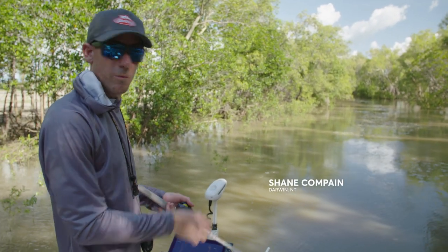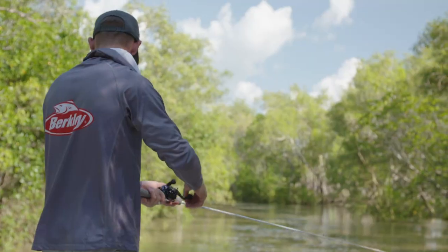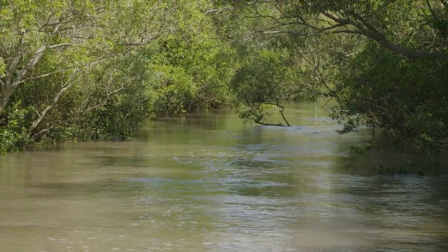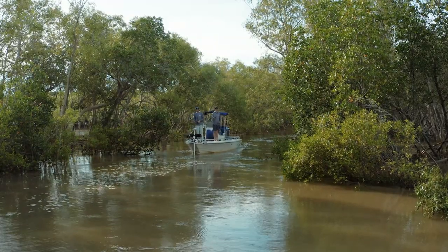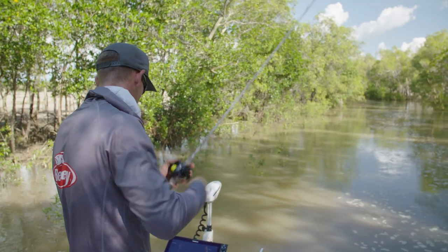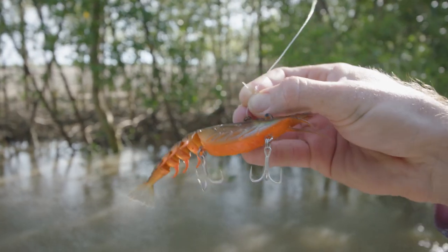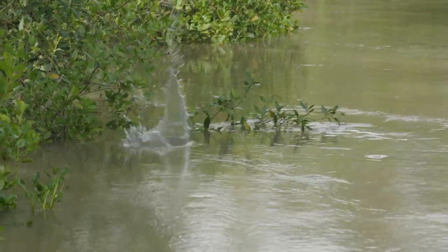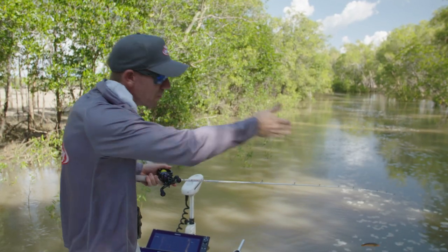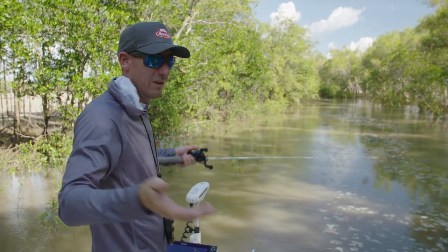Today we're in Chambers Bay, which is the mouth of Shady Camp, or the Merrill River system. We're in a small coastal creek with fresh water coming off the flood plains, which is full of nutrients and all the food source — mullet, cherubin, a little barramundi just there. What we're doing at the moment, we've got the Shimmer Shrimp on, and we're imitating a cherubin coming off the flood plains. There's barramundi lying in wait hard up against the bank, every now and then popping out, having a look for a feed, then tucking back in out of the current. It's exciting fishing because it's super tight.